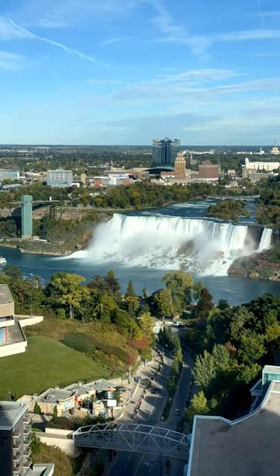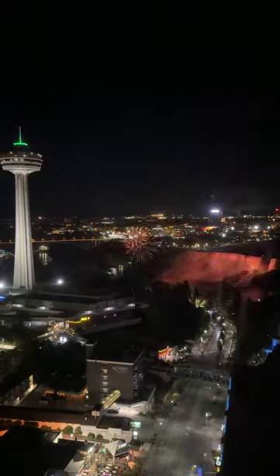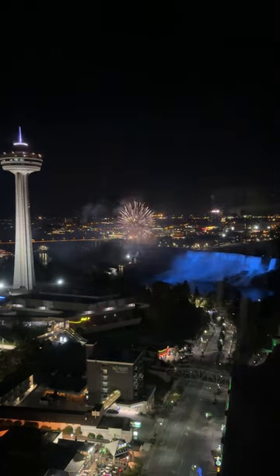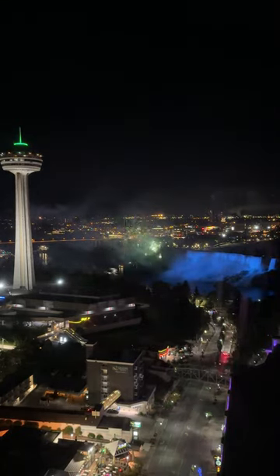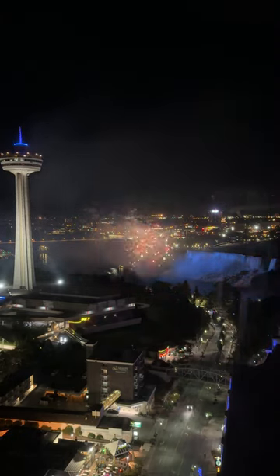Now this style time lapse kind of gives you that stop-motion feel where it's a little jerky to the video. If you wanted a little smoother look, the second way to do it is simply shoot normal video and then speed it up in post — and you get a little smoother appearance to it. So you have two different ways that you can do a time lapse on the iPhone 14 Pro.